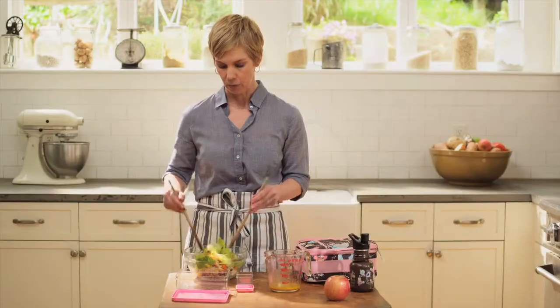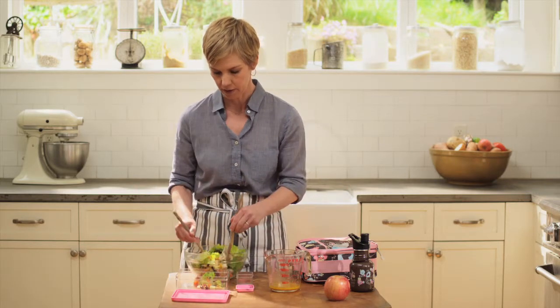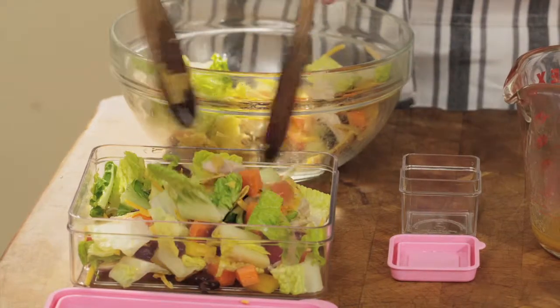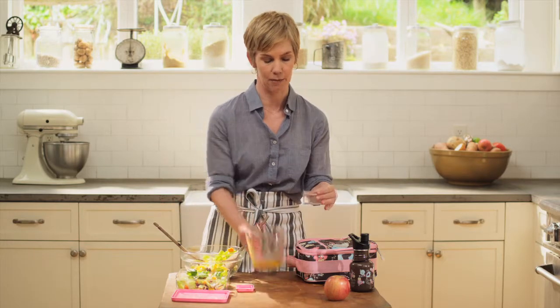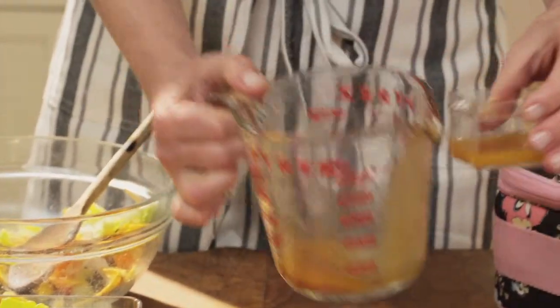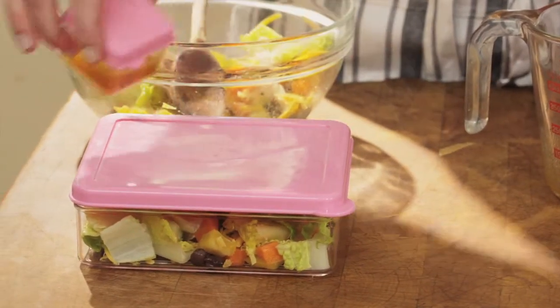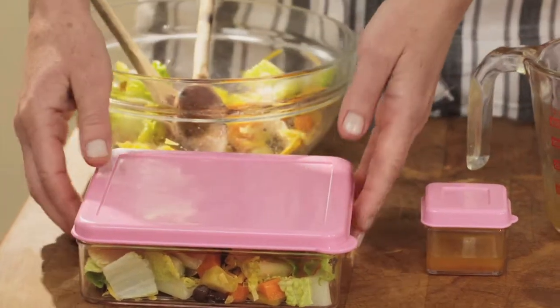Now, if you're going to eat the salad right away, drizzle the dressing over the greens and toss it together. But if you're using it for a lunchbox, I'll show you how to do that. I have these great little containers from Pottery Barn Kids. I'm going to divvy the salad and the dressing into two different containers — the salad goes into one container, and you want to keep your dressing in a separate container. That's what will keep the salad crisp until lunchtime. Plus, it can be fun for your kids to dress their own salad. The container has a really tight seal so it won't leak into the lunchbox. When it comes to lunchtime, your kid can just drizzle the dressing right into the salad container, put the lid back on, and give it a good shake — and they're good to go.